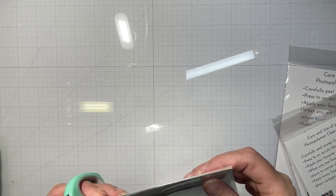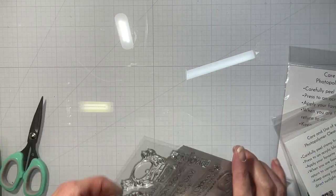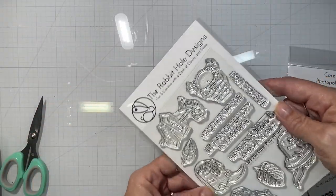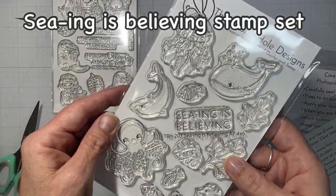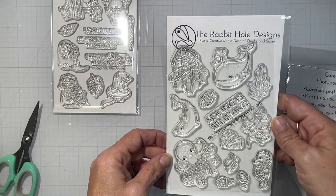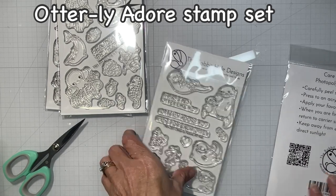Hello everyone, it's Tana, and welcome back to the Rabbit Hole Designs YouTube channel. Today I have a view of the latest release — I know it's not brand new to you guys — and this is the first video of mine for the month, with another video coming shortly thereafter. I have the names of the stamps listed above, and I will read some of the stamp sentiments as we go along in the video.